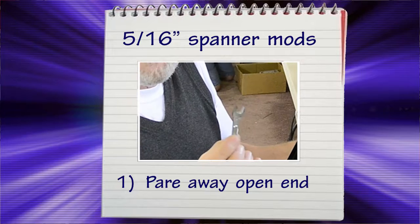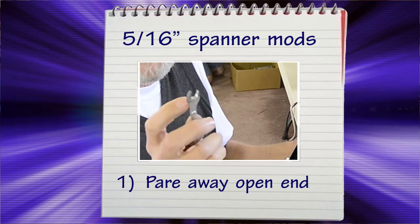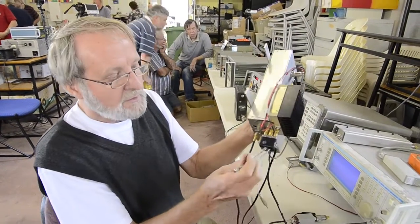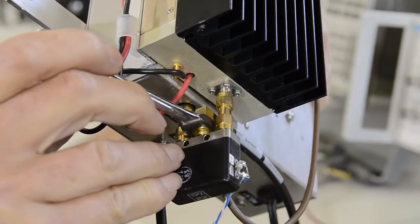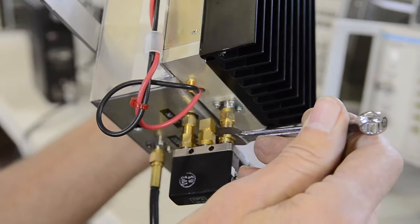But this spanner has been pared away, ground away on the end so that the sides are very small, and that makes it possible to reach into these difficult-to-locate places on an SMA relay.